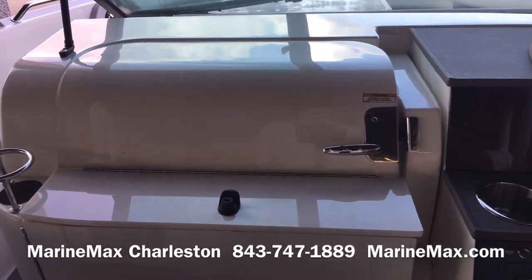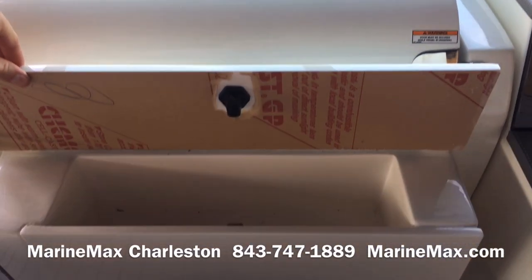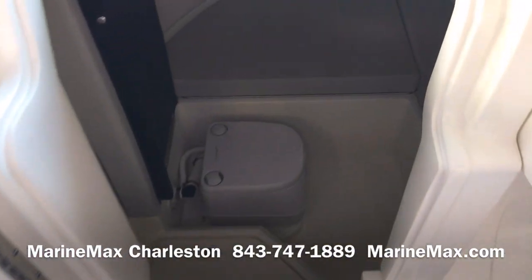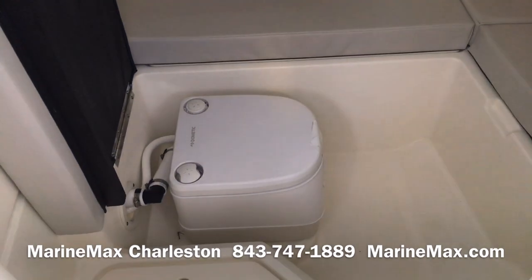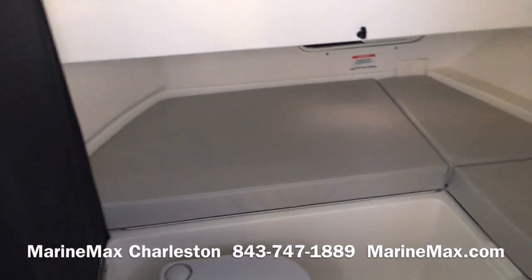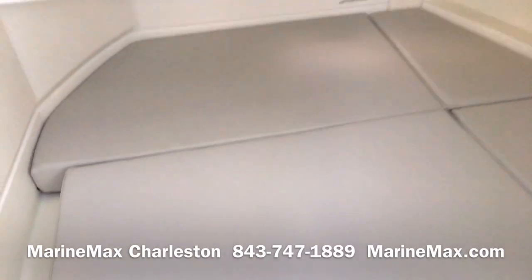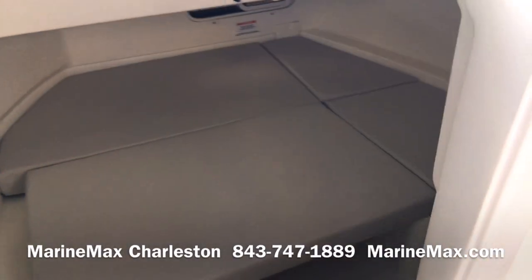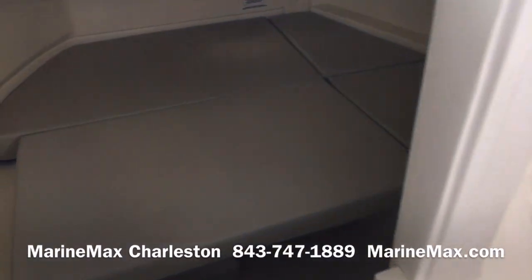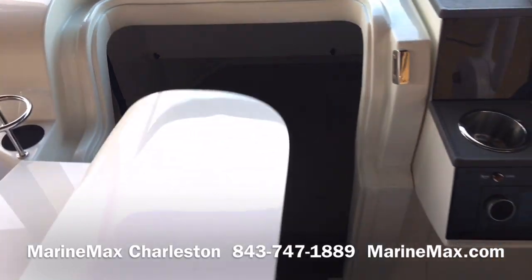One thing that's unique about the 250 SDX is it does have a cabin. Before we make our way down there, there's a nice lockable glove box here. In the head, this is a pump-out head, but you can see there's all this cushion area down here, and I can even drop this cushion down. Now I've got a great place to get out of the sun or rain — quite a bit of room in here to lie down, great for kids especially, but also a ton of room for storage.